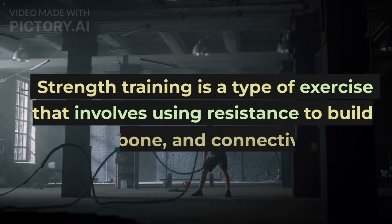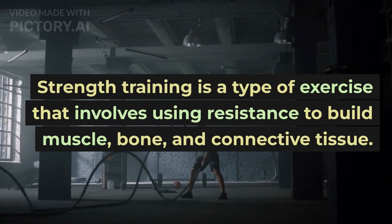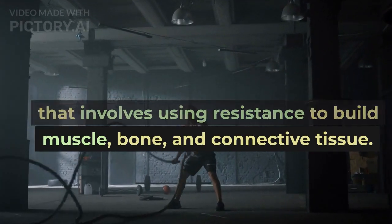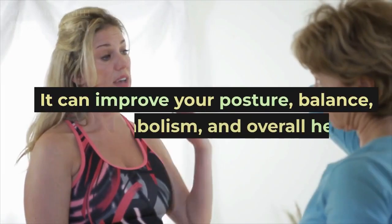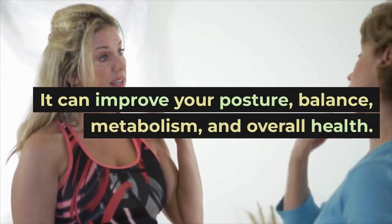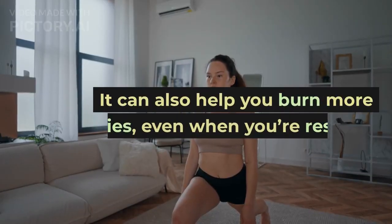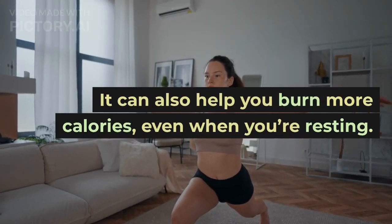Strength training is a type of exercise that involves using resistance to build muscle, bone, and connective tissue. It can improve your posture, balance, metabolism, and overall health. It can also help you burn more calories, even when you're resting.